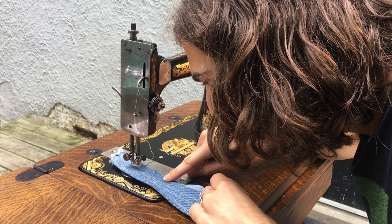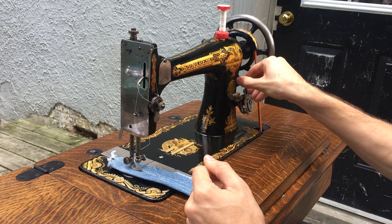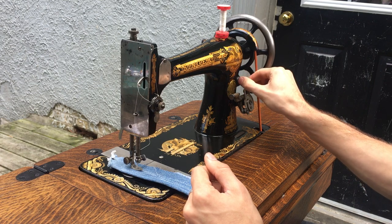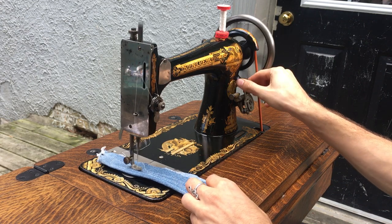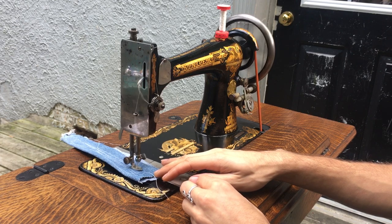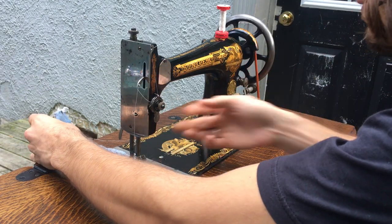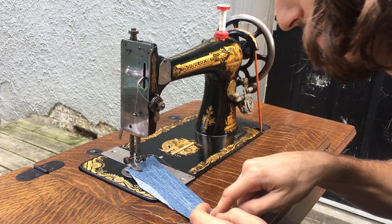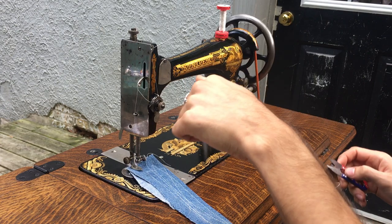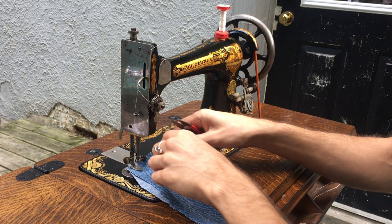It looks as if the tension could be just a touch lighter, but really the stitches look great. Now I'm going to loosen it and get to a shorter stitch length. Just really gorgeous stitches from this machine — it's no surprise. These old straight-stitch machines, you really can't compare them to any newer machine in terms of stitch quality, because the needle bar only moves up and down. As soon as you have a zigzag machine where the needle bar can also move side to side, your straight stitches just aren't as accurate and even.